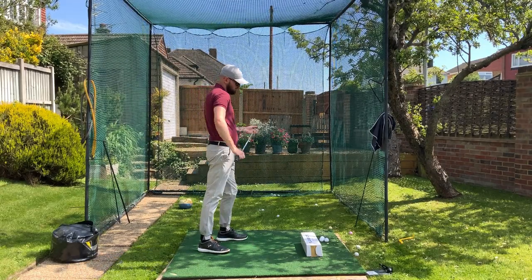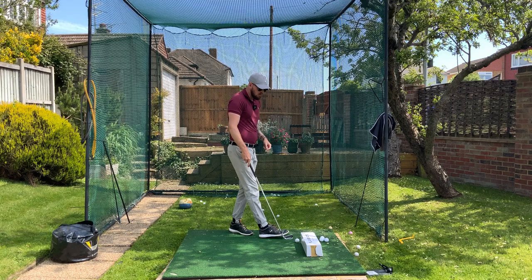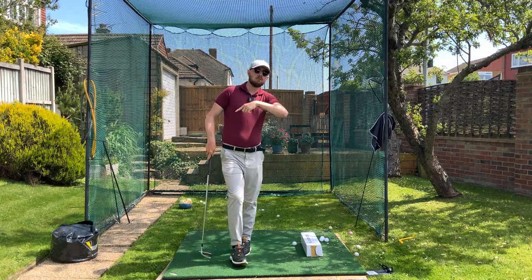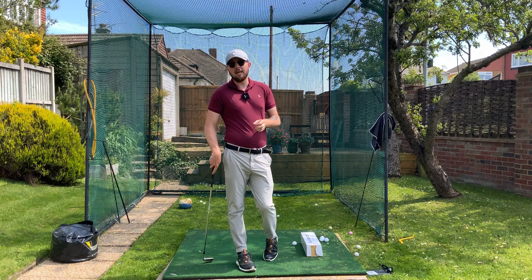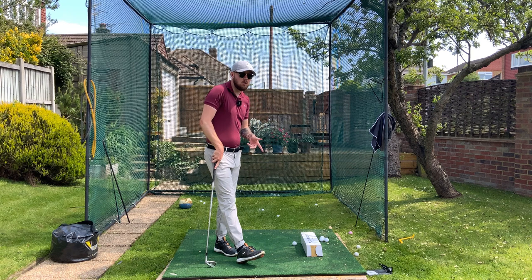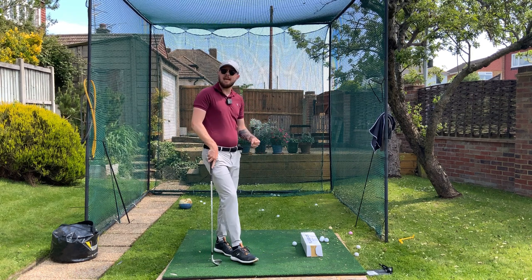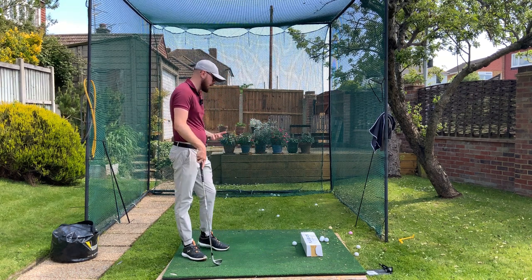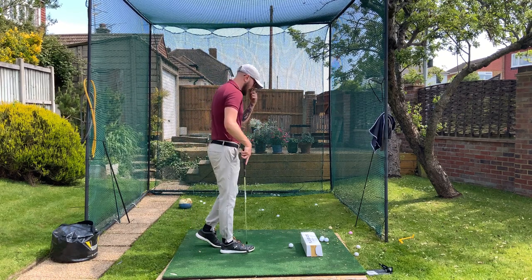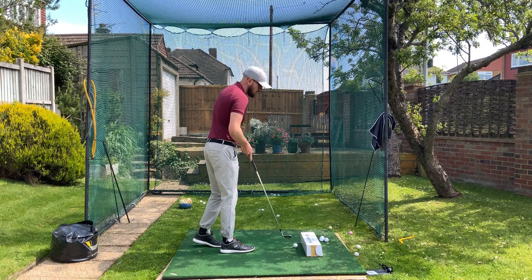You can imagine grinding that away, but I'd very much recommend also watching a video on the reasons why you shank the golf ball. If you can figure out the root cause of why you're shanking it, combined with a drill like this, you're going to fix it in no time. Even though shanks are debilitating, they're very easy to fix — I can guarantee it.